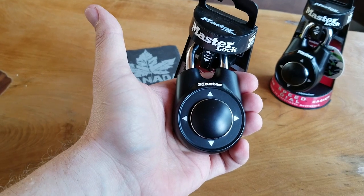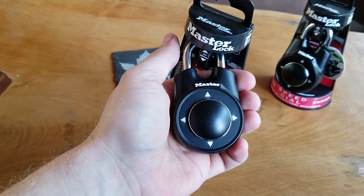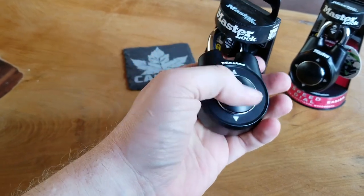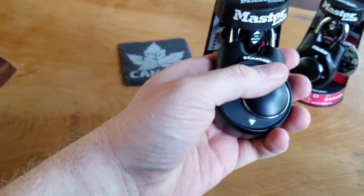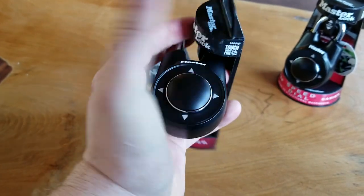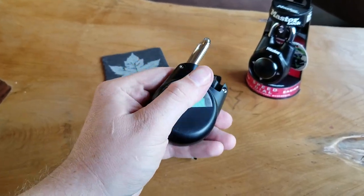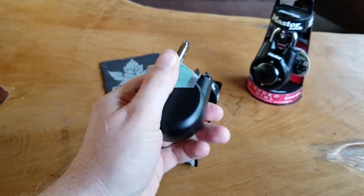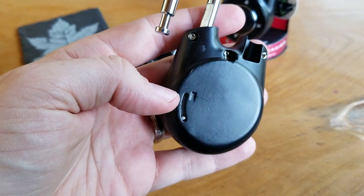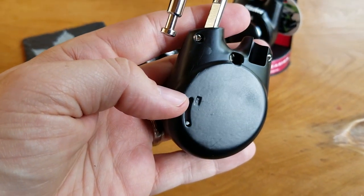There we go — and now it's open. So now we remove this plastic backing off the rear of the lock. With that off, to set our own combination, you can see a little imprinted arrow on the back there.